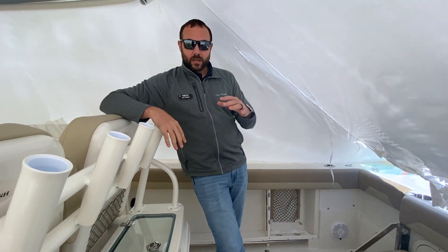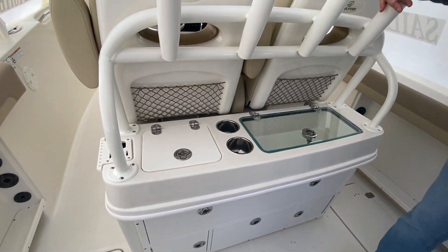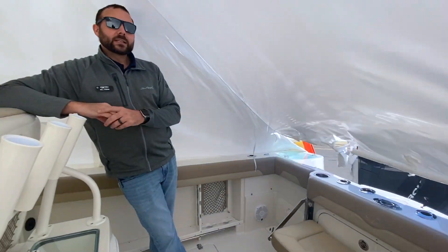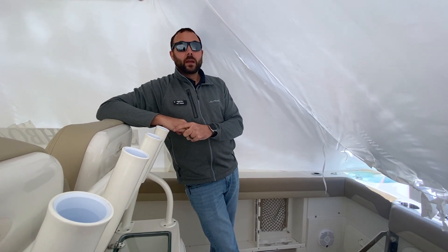Great storage option. You do have a fish prep station on the back with some storage and tackle drawers underneath. There's a transformer back there as well. This also has the engine flush, which is nice — you can hook your hose up, just hit the button, and it's going to flush those engines to get that saltwater out when you return from fishing or a day out with the family.